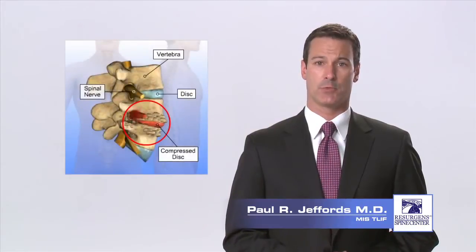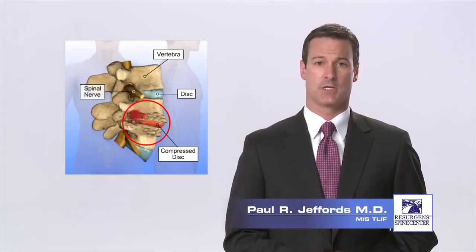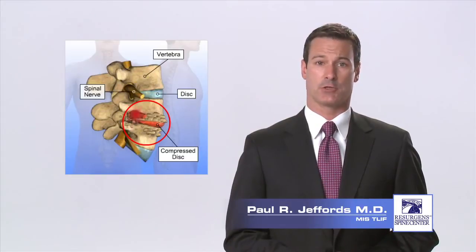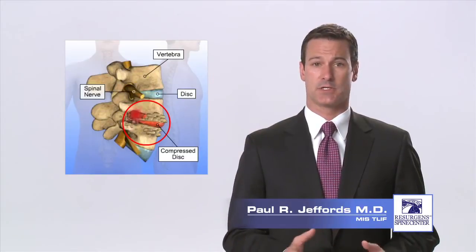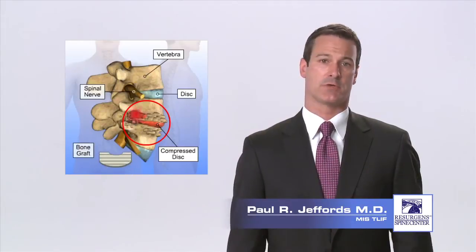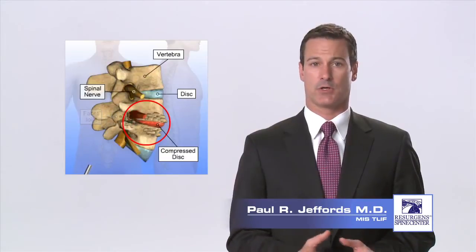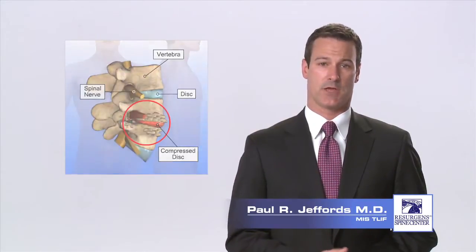The surgery is done to remove disc material and bone spurs that are pressing on one or more of the nerves exiting from the spinal canal in your lower back. Once the disc is completely removed, a fusion device filled with bone graft material is put in place of the disc and supported with titanium screws, allowing the vertebra above and below the disc to fuse together.